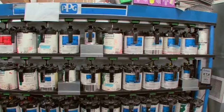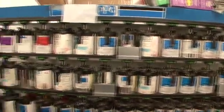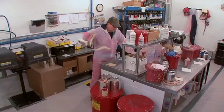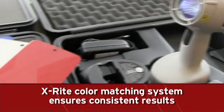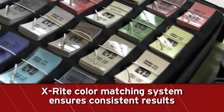All paint processes and equipment have been standardized to ensure consistent results, and all colors are mixed to meet PPG formulations. Spartan uses one person to mix paint, so there's never any variation. Final paint is checked using the X-Rite system to guarantee that it conforms to PPG's color palette.